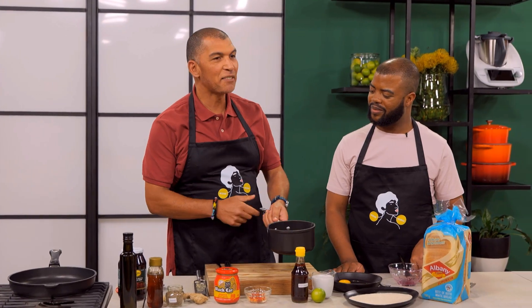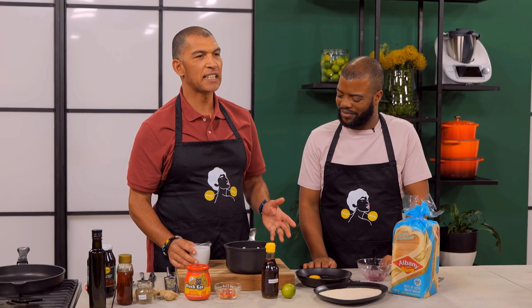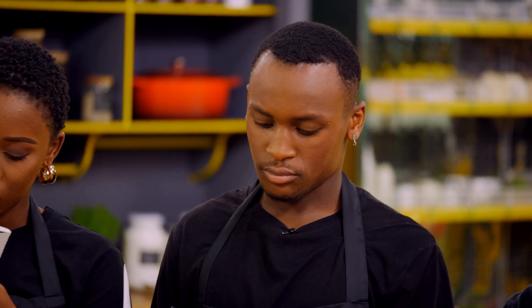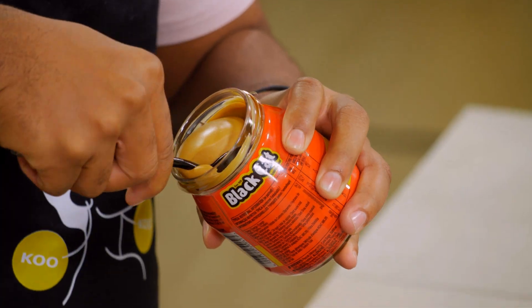The peanut butter is actually one of my favorite things. We're making a satay sauce. Satay sauce is a kind of Thai peanut sauce, basically. So we have coconut cream. Arthur, will you put a nice generous dollop of peanut butter in there? Let's do that.